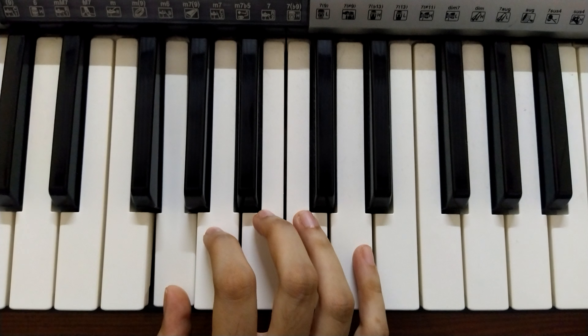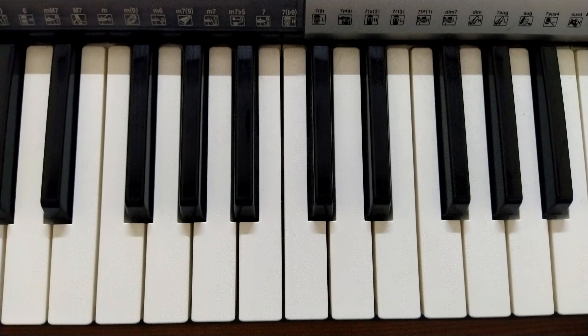And that's the G major scale. So keep practicing these two scales, and yeah, good luck. Thank you.